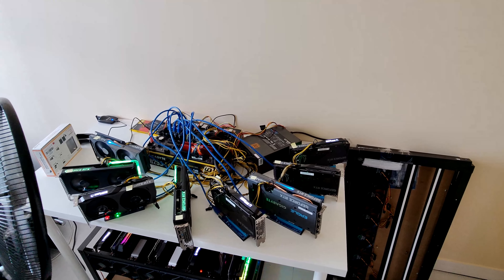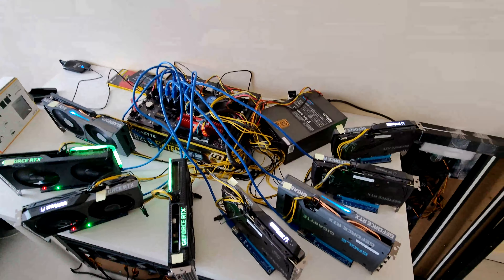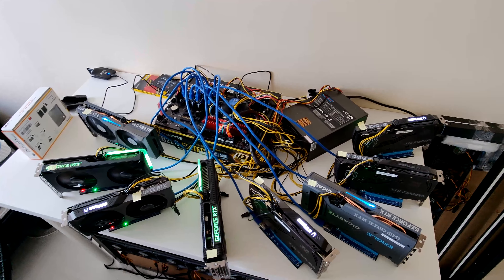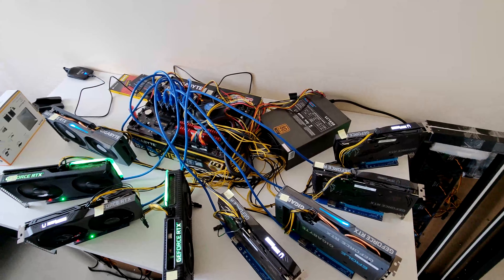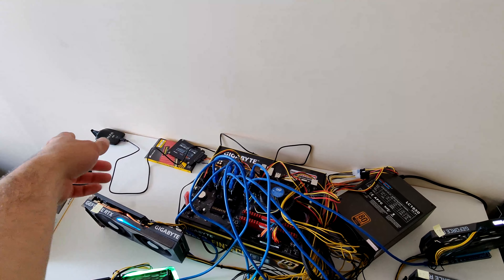This is my bedroom, and just next to my bed on this table I have my first rig, which I showed in another video. It's on a rack's table for some reason and it's a mix of 3060 Tis. I'm using this Wi-Fi module to connect to the internet.